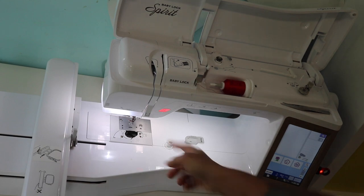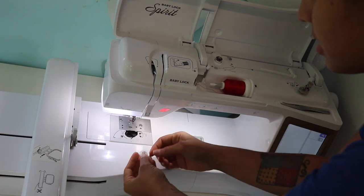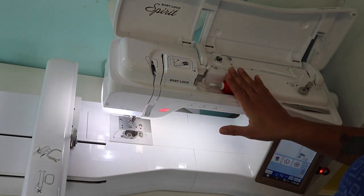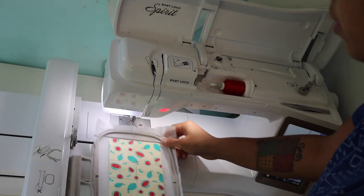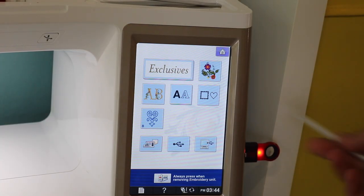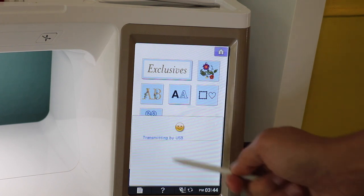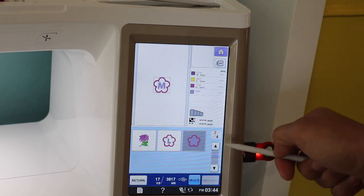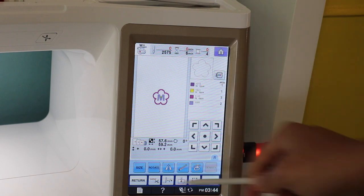Before I install my hoop, I always like to go in and put in the bobbin first — that way I don't have to remove my hoop to then go back and install the bobbin. I have a pre-wound bobbin here, I'm going to install it. The top thread is already threaded and the needle is threaded, so we are good to go. Let's grab our hoop and slide it in and secure it in place. To load our design, I have my USB stick already installed, so we'll hit the USB button to access that memory, then scroll down to find my design. I'm going to make this one with the letter M for my sister Melissa. It pulls up the design and we'll hit where it says embroidery — now we're on the page ready to start stitching.